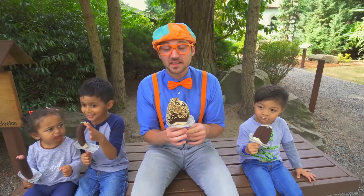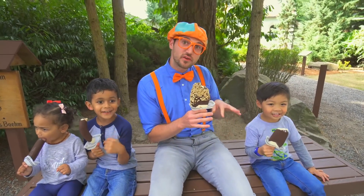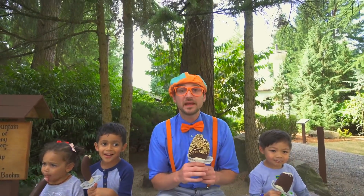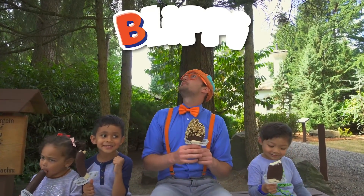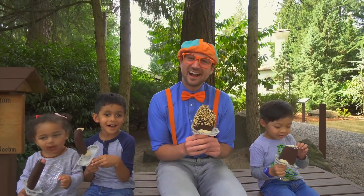That was so much fun learning what we learned today at Boom's Candy Shop. This is the end of this video, but if you want to watch more of my videos, all you have to do is search for my name. Will you spell my name with me? B-L-I-P-P-I. Good job! See you soon, bye-bye!